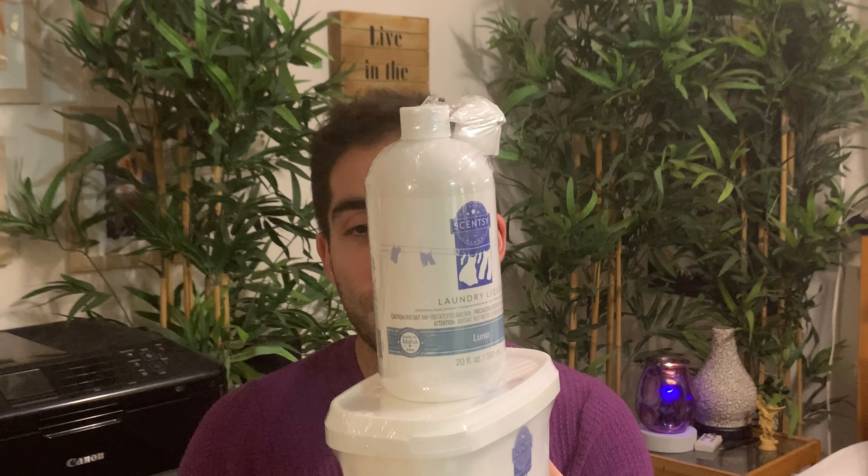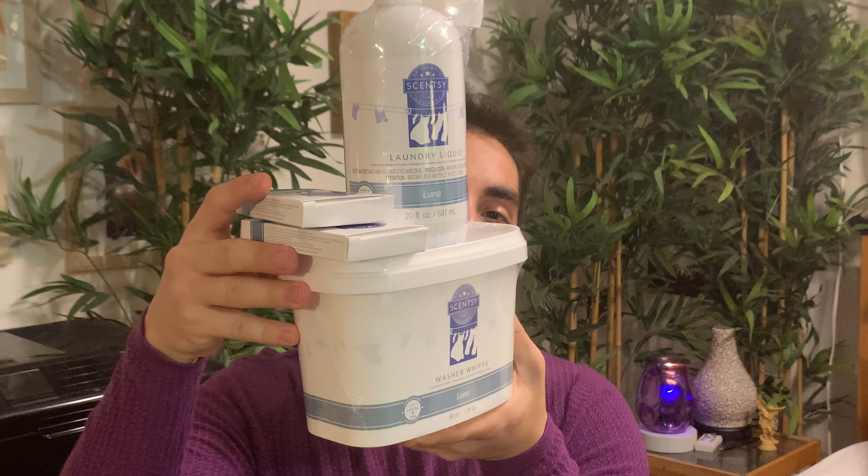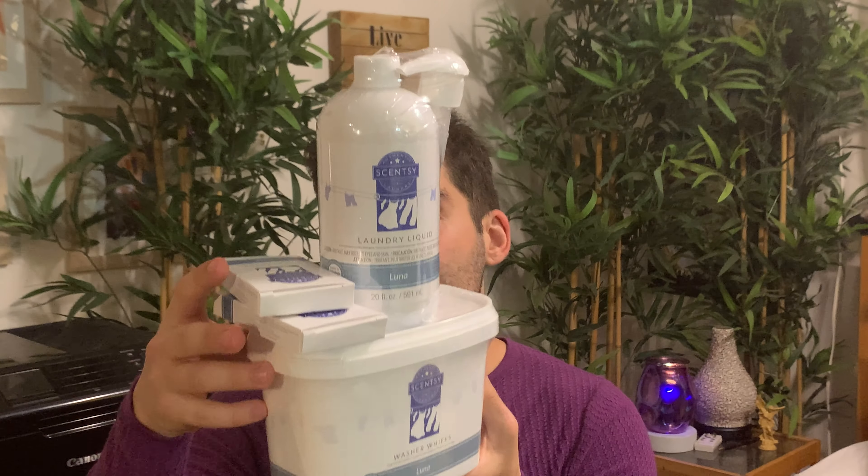I might have to schedule one of those soaks this week after all the madness in my life. We have a Laundry Liquid Bundle here in Luna — always a tried and true scent in the laundry line. It's probably one of my favorites. It tends to linger pretty well on whatever you wash without being overwhelming. Some other scents are beautiful but don't linger as long — for example, Amazon Rain: I find I have to use a lot more washer whiffs to get bang for my buck with that one.